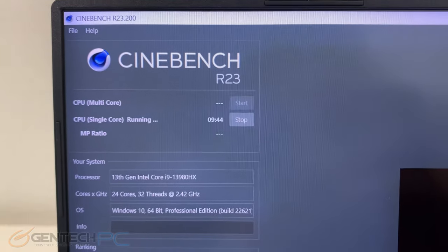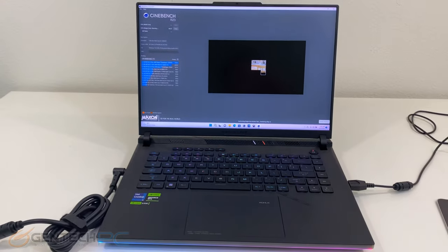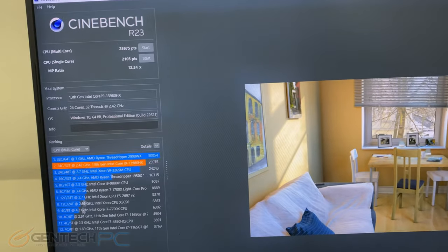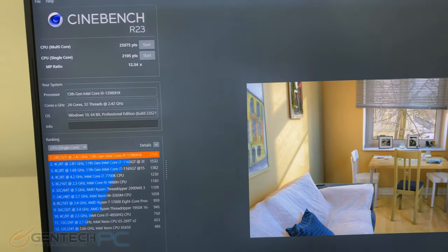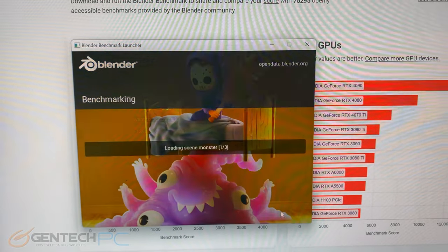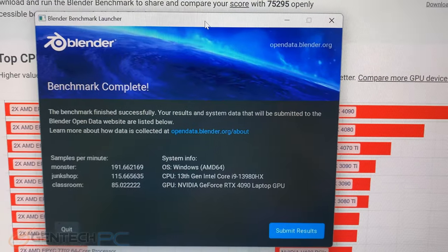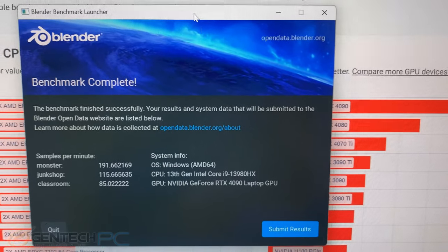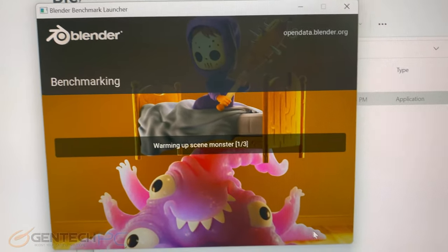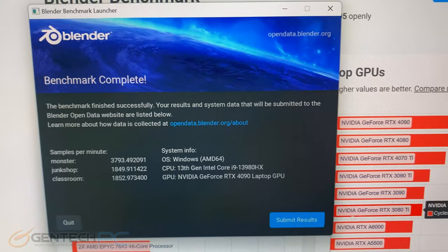Now for our real-time run of Cinebench R23, we were able to finish with scores of 25,975 for multi-core and 2,105 for single core. Next up is Blender — first using the CPU only for processing, and then a second run adding the GPU for hardware acceleration, with scores shown for both benchmark runs.